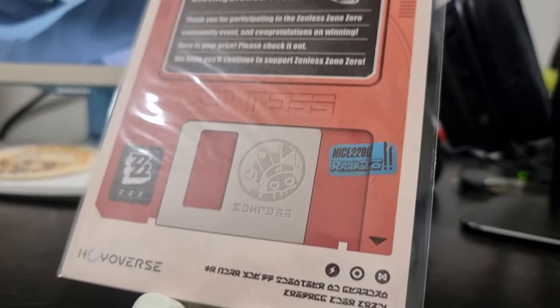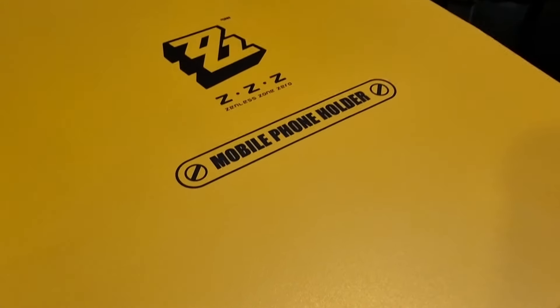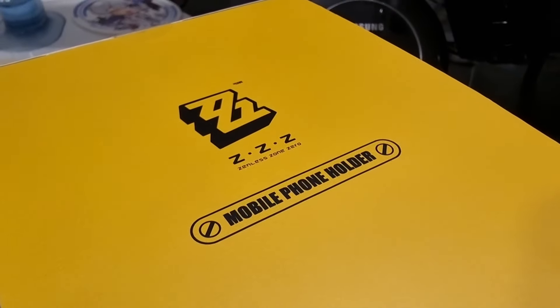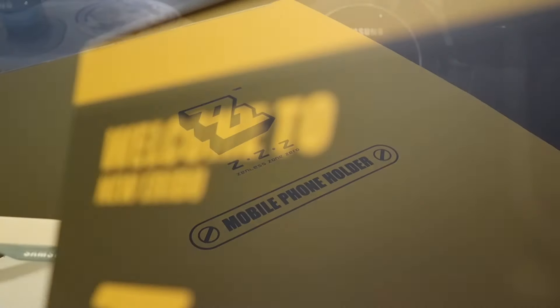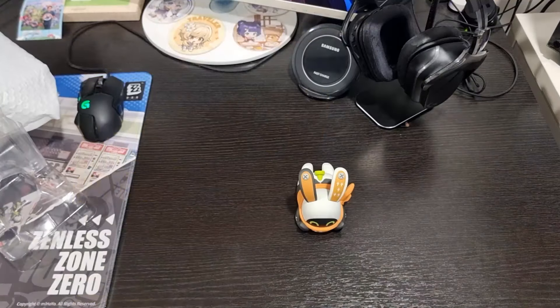That's it for me guys — a quick little video on this unboxing of the Zenless Zone Zero mobile phone holder. What do you guys think? If I manage to find this product I'll put the link in the description so you can buy it for yourself on the official store. But that's all for me guys, thank you for watching, I'll see you guys in the next one.